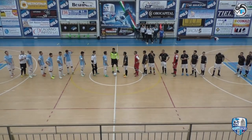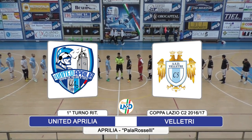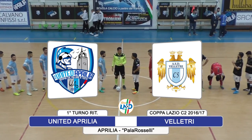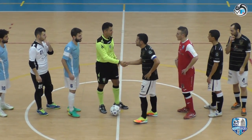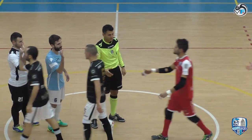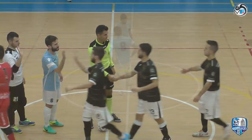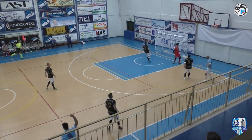Amici di Mondo Futsal, buonasera e benvenuti ad Aprilia per la gara di ritorno del primo turno della Coppa Lazio di Serie C2 di fronte United Aprilia, padroni di casa allenati dal tecnico Serpietri, e Villetri Calcio a 5. 5 all'andata, 4 a 2 il punteggio per la formazione apriliana. Il semaforo verde sulla sfida, il primo pallone giocato dagli ospiti che devono recuperare il risultato dell'andata.